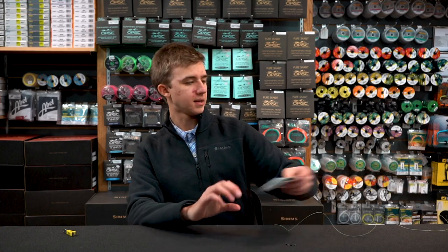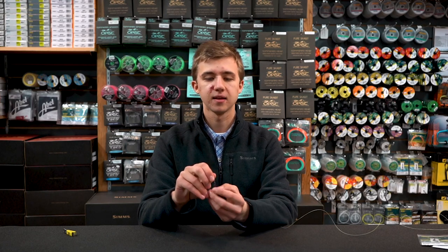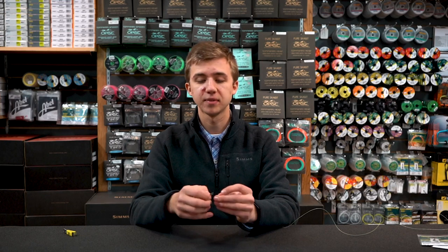To use these, there's some confusion on how best to attach them to your leader — they can be a little annoying if you use them incorrectly. What you want to do is leave the tippet rings on the snap that they come with. They're attached to a little snap swivel, and I carry mine on a retractor with the rest of my tippet material.